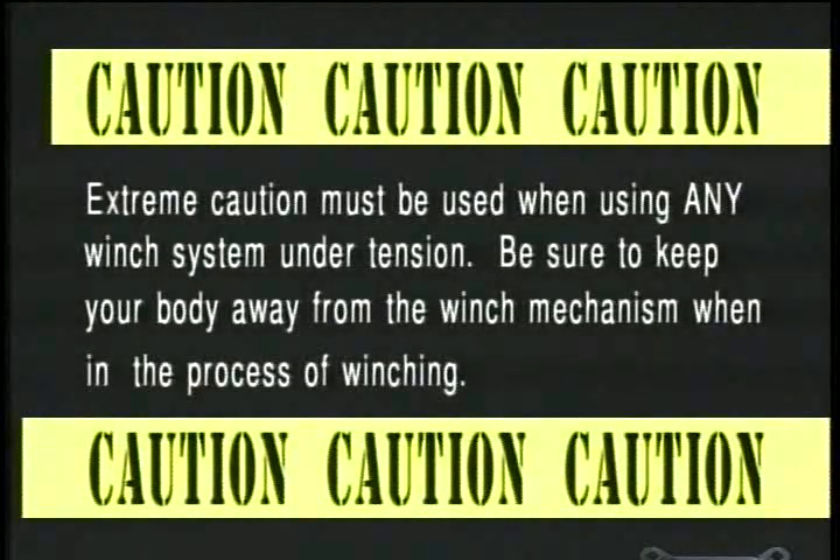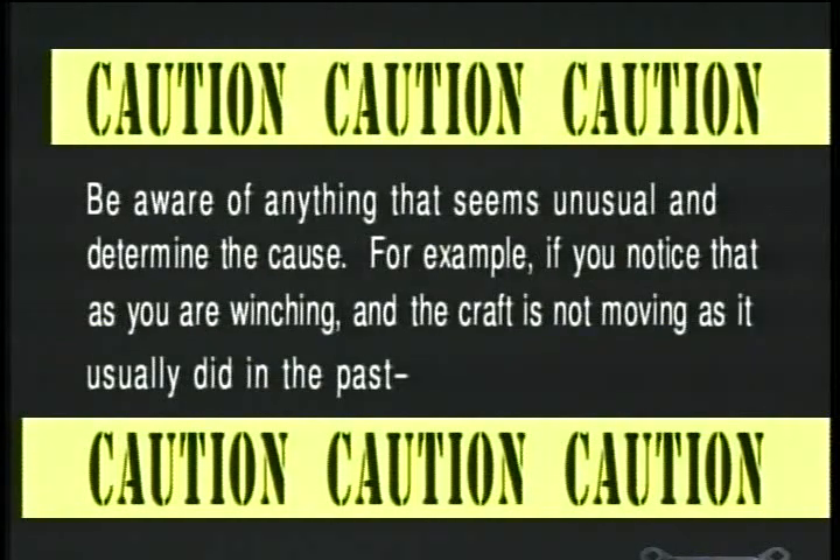Extreme caution must be used when using any winch system under tension. Be sure to keep your body away from the winch mechanism when in the process of winching. Be aware of anything that seems unusual and determine the cause.